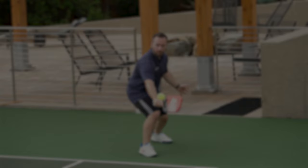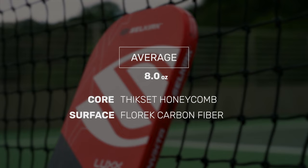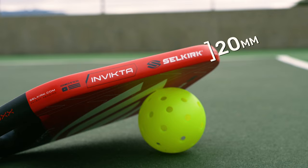Endorsed by former pro tennis player, now pickleball pro Jack Sock, the Selkirk Luxe Control Air Invicta is a culmination of years of R&D. Featuring an average weight of 8 ounces with a thick set honeycomb core and a Fluorette carbon fiber hitting surface, this paddle is loaded with technology. With a massive 20 millimeter thickness, this paddle is sure to satisfy the player looking for the ultimate control.